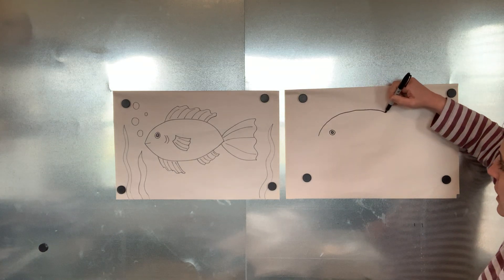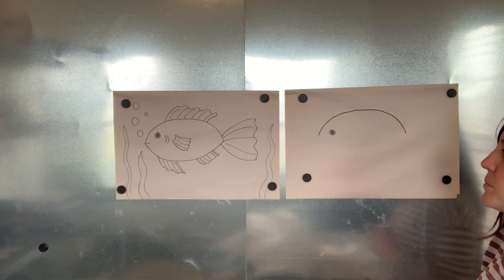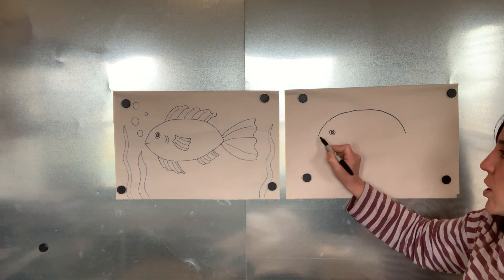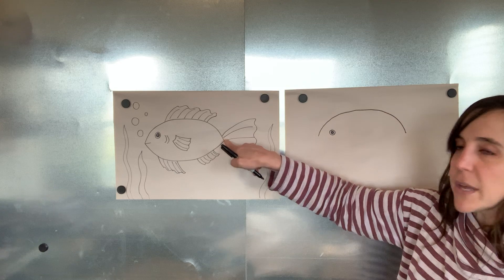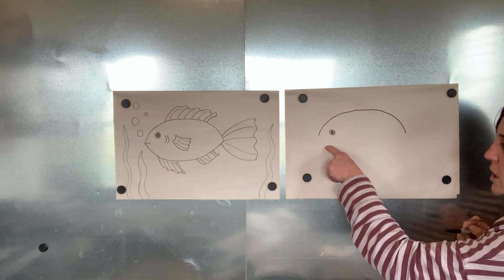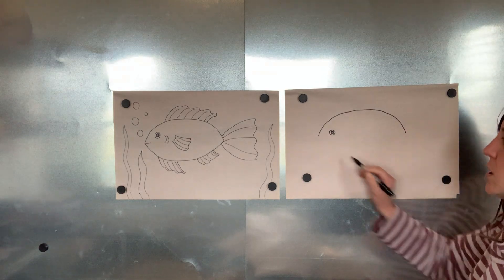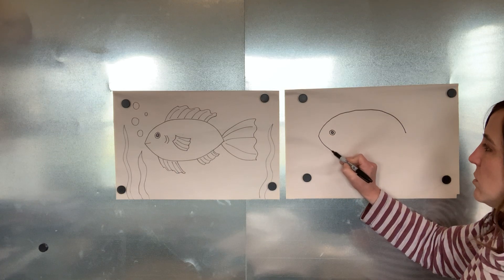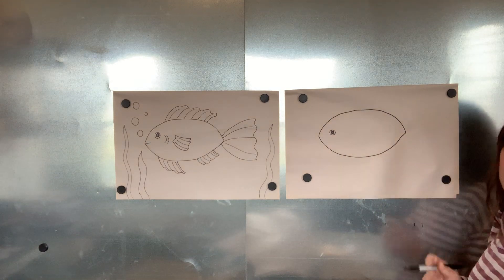Decide how big you want your fish and it's going to start to curve down. Go back to that dot and I'm going to make a curve line for his belly. It's going to curve down, come back up, and touch. So I'm going to curve it down, follow it, curve it up, and touch right here.